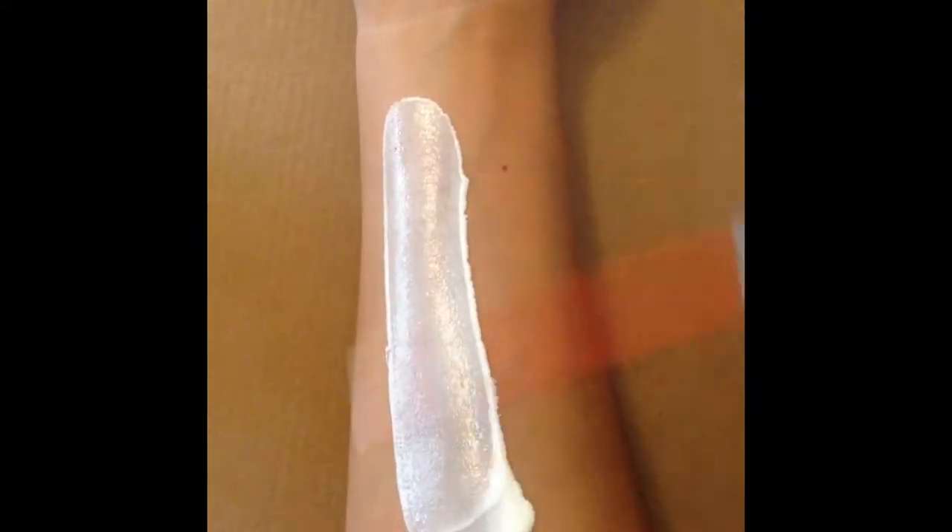To start off this look, you are going to want to apply a thin layer of liquid latex over the skin. Then go ahead and let this dry. I am using a hair dryer to speed up the process. Taking some baby powder, I am giving the latex a light dust just to stop the latex from sticking.